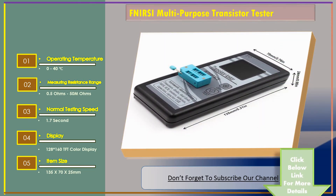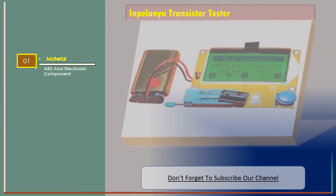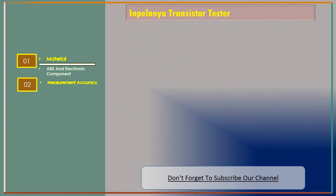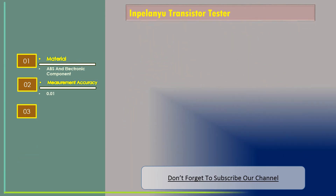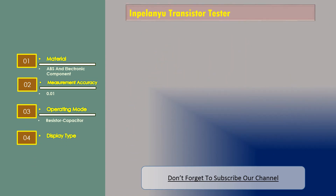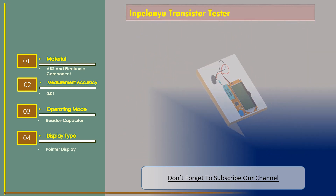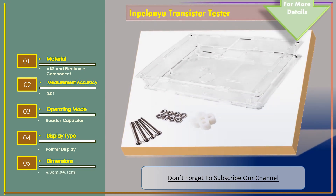Let's go for Number 3: Involenio Transistor Tester. Features — Material: ABS and Electronic Component. Measurement Accuracy: 0.01. Operating Mode: Resistor Capacitor. Display Type: Pointer Display. Dimensions: 6.3cm x 4.1cm.